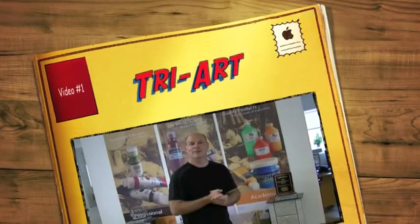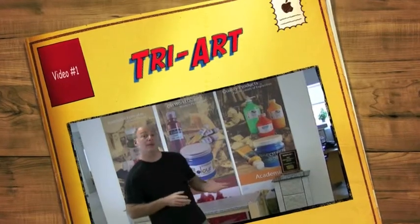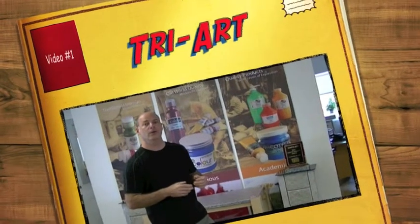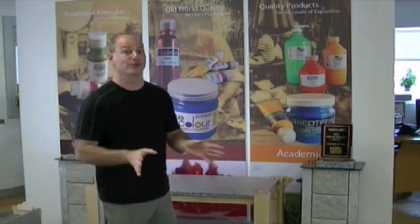Hi, I'm Steve Ginsberg from Tri-Art Manufacturing. I'm the president of the company. Today I'm going to show you how to put together our new 60mm tube display. And this is unrehearsed, so here we go.